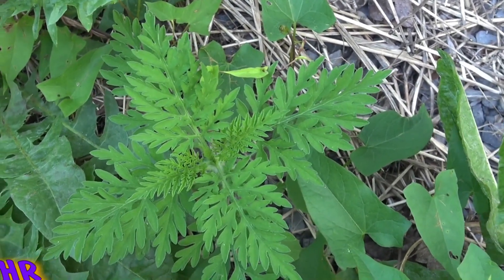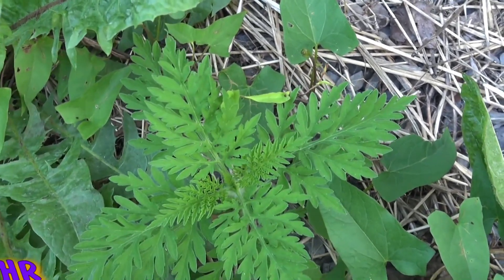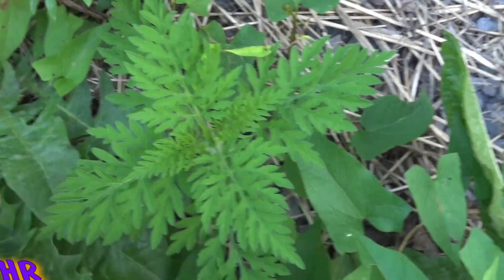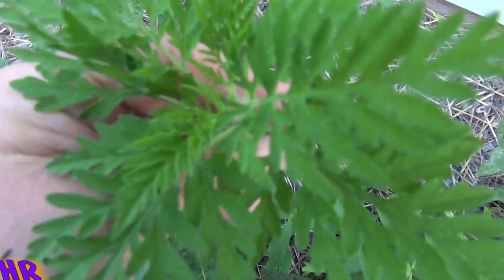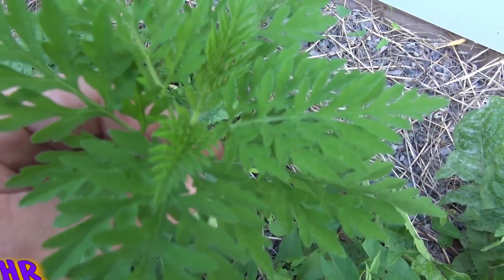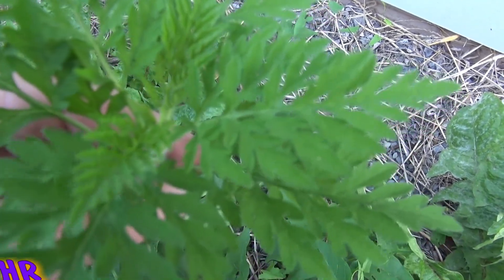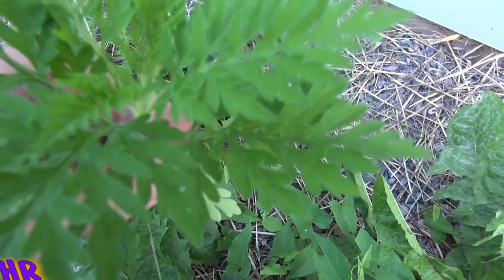I'm going to give you an easy one so you can tell me what it is. I know what it is but I want to know if you guys know what this is. Here's a closer look at it — this is a smaller version of this plant. I don't have any large versions yet; this time of year, normally this plant doesn't get big until the end of the year.